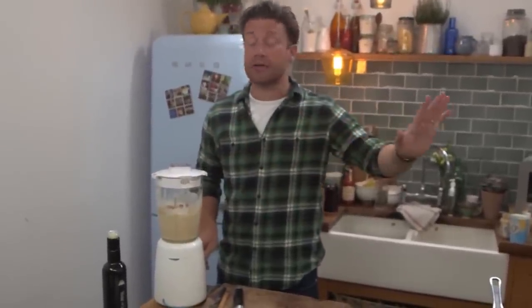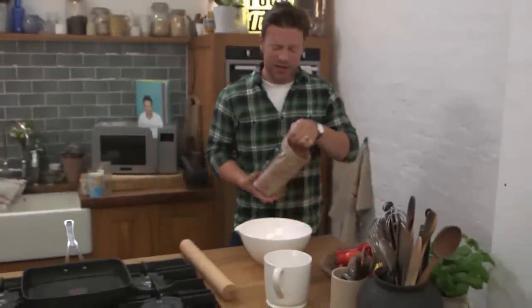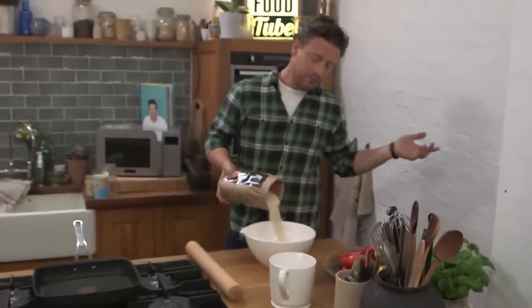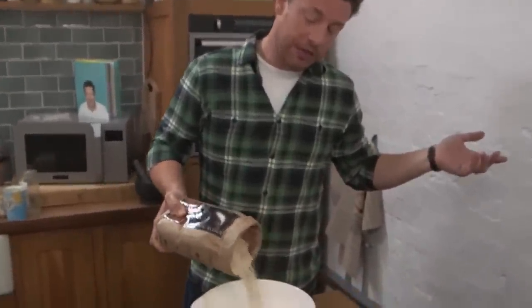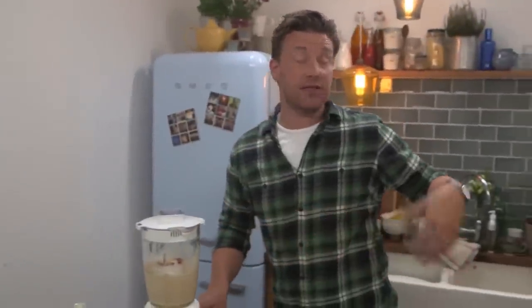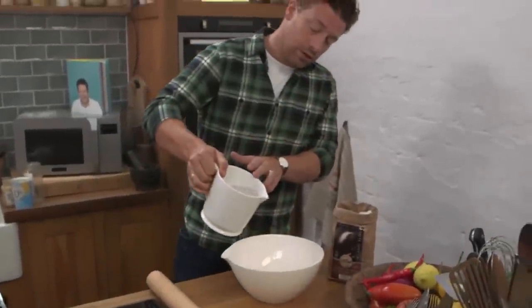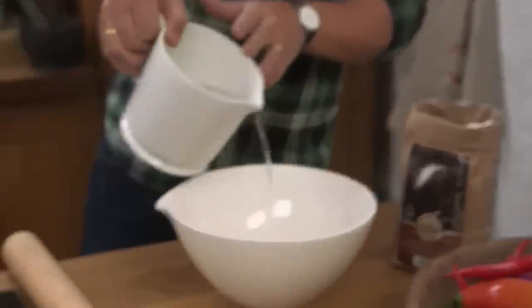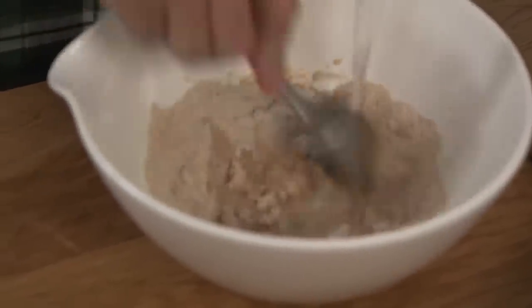Now I'm going to start making a flatbread. Very simple — it couldn't be simpler. No yeast. Just a little salt and whole wheat flour. You don't really have to weigh it out, but about 80 grams per person — I'll just do a little double batch. I'm going to add water until it just comes together as a dough. Just use a spoon. The simplest bread ever.